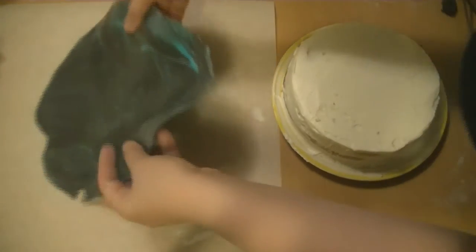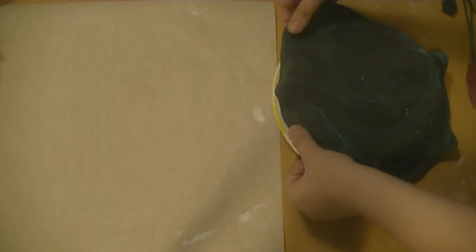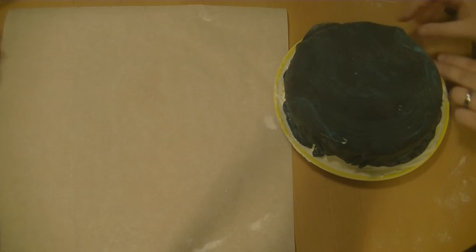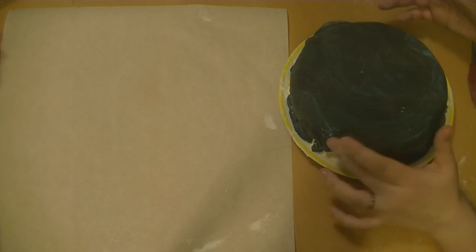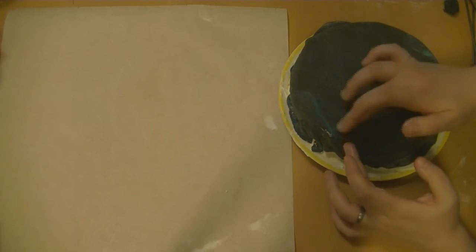I didn't really know how — I just grabbed it and put it on the cake, and it worked surprisingly well. Then I tried to smooth it out. I didn't have any tools, so I was just using my hands. Oh no, there's a small gap — no no no, no one sees it, the cake is perfect.